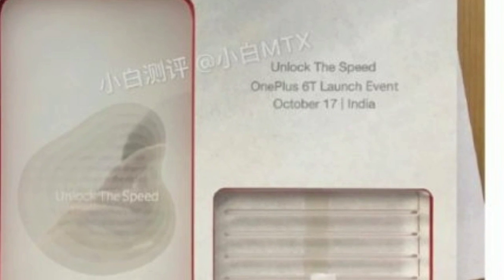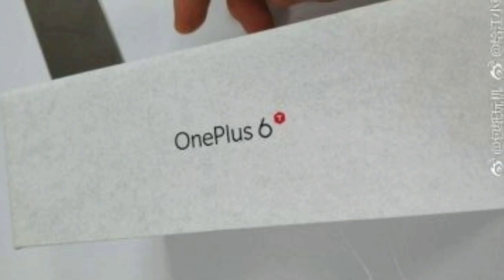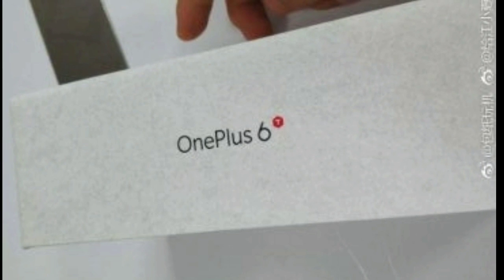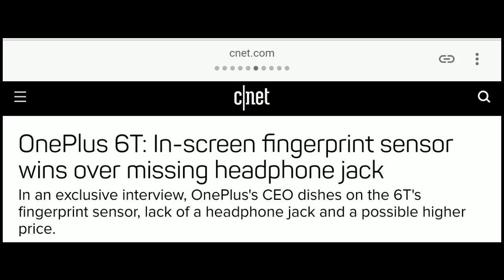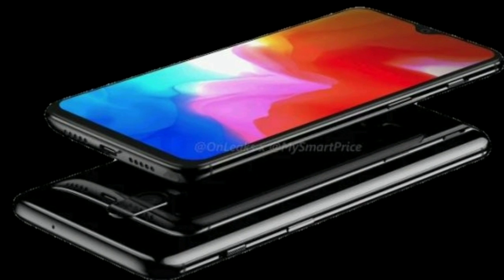Hey guys, today OnePlus has confirmed its upcoming smartphone, the OnePlus 6T. There are two major changes in this device: the first is the fingerprint sensor, and the other is the headphone jack. The fingerprint sensor is confirmed to be